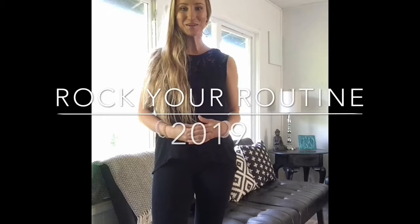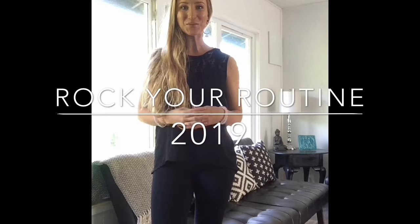Hey everybody, welcome to our Rock Your Routine in 2019. This series has fitness, health and nutrition, meal plans and prep, food lists, and a lot of support. This is a six-week journey with me, and I hope you enjoy it. Stay tuned for what's to come.